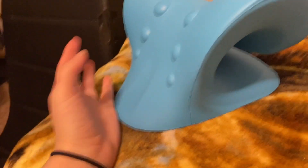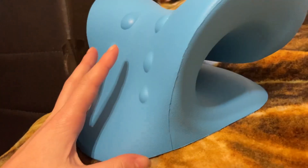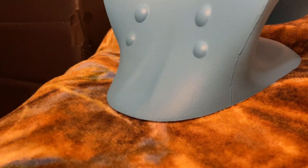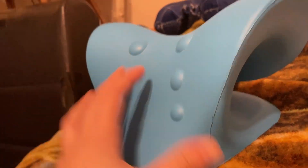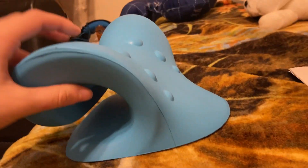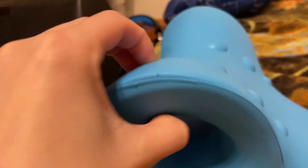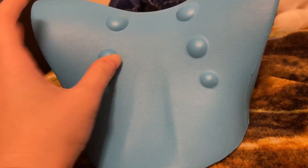It does work in the sense that when you put your neck right here, the curve aligns very well to give you that really good disconnection between your head and your neck — the traction. So it does provide traction, but it's just so uncomfortable to lay on because it's so hard.